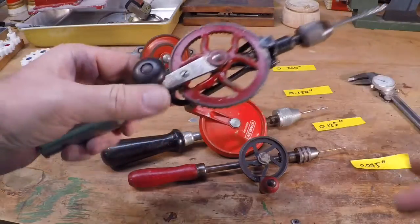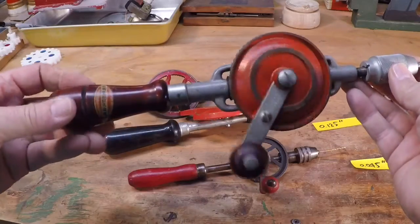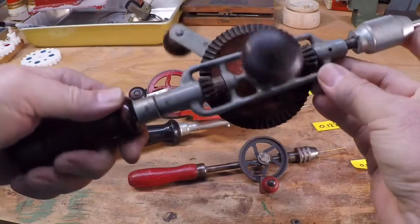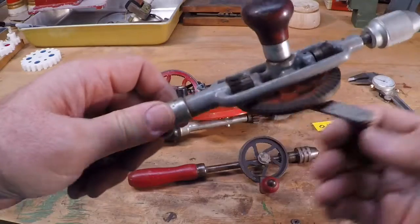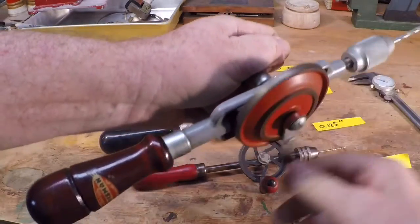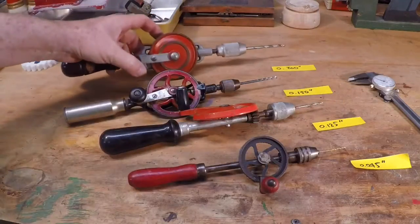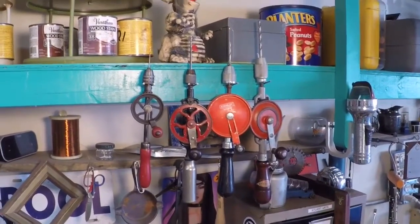This is the largest one — a Craftsman, and I'd guess it's from the '60s or '70s. Again, very well made: all cast iron frame, and looks like the bevel gear is as well. No missing teeth, just a nicely made tool. This one has a little handle on the side, so if you really need to get some muscle into the drilling, you can do it. I put the largest bit on this one.